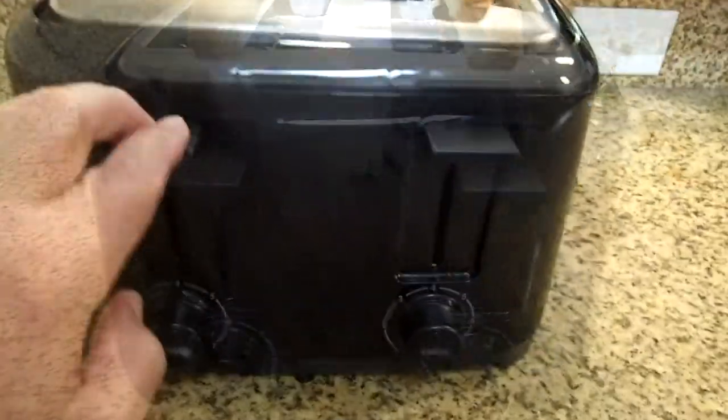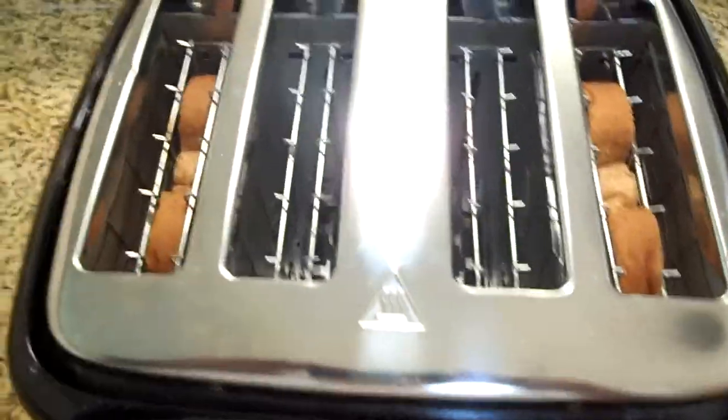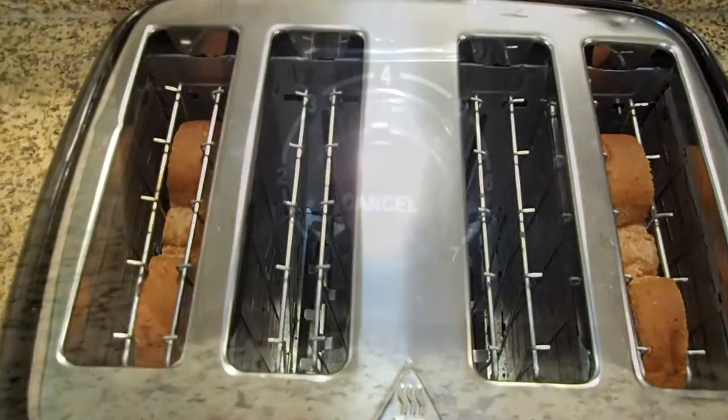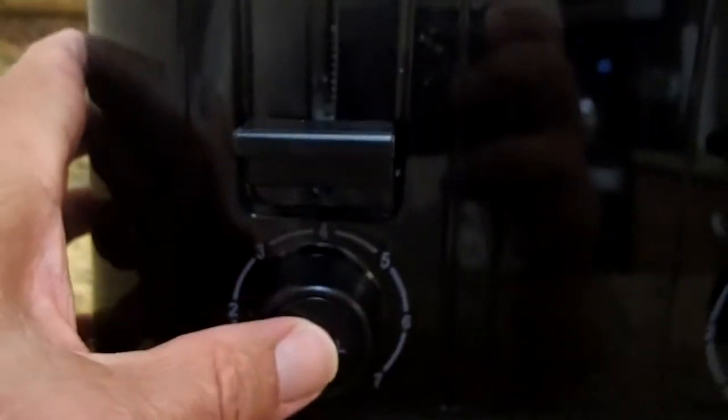Press down on the bread lifters to begin toasting. These wire gates clamp down on the bread, and the bread is now evenly separated from the heat. Anytime that you need to stop toasting before the toast is ready, press the cancel button here.